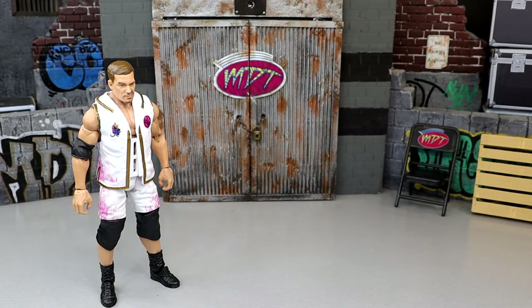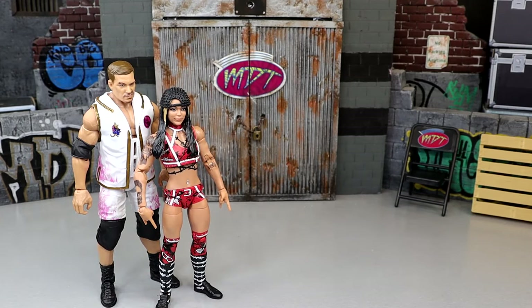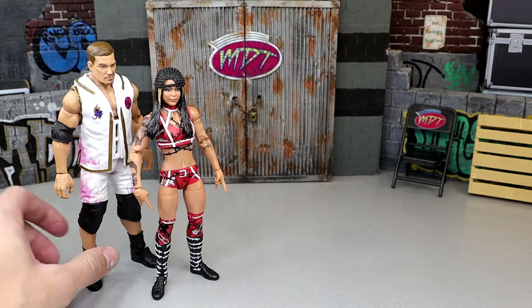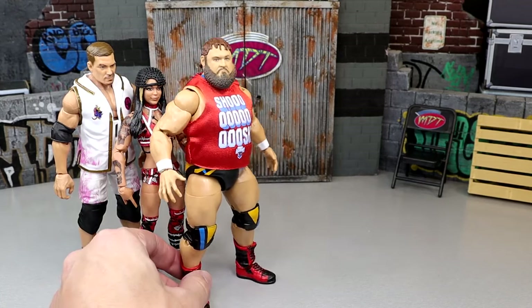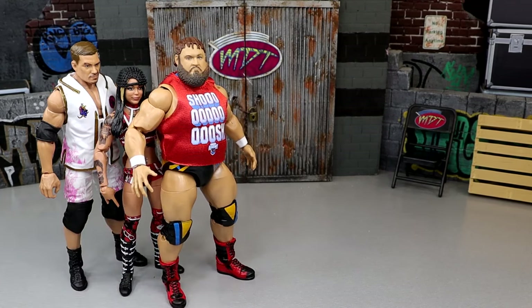Even though I do like the Grayson Waller gear a lot, coming in at number five is the Cora Jade figure. She's got those basic Bailey boots that I hate. The rest of the figures in the wave I would much rather have. Nothing about this figure really broke the scale. Sometimes a figure could be so good that things I don't like can precede that, but in this case I think it lacks something — there's something off about the head sculpt, much like Roxanne Perez. Good figure overall, but there's something missing in the head sculpt. Coming in at number four is Big Man Otis. The Otis figure is fun and can pose around great, but I'm not finding a ton different from his last figure. I like the interchangeable hair, I like the gear, I like the updated Alpha Academy version of Otis. But at the end of the day, it just doesn't move the needle much for me.